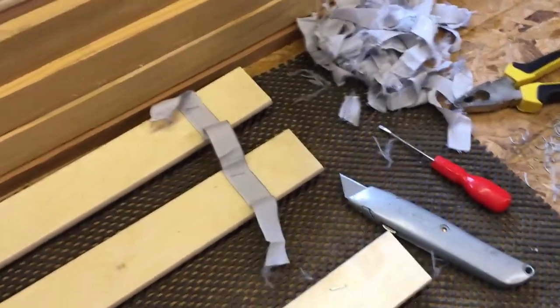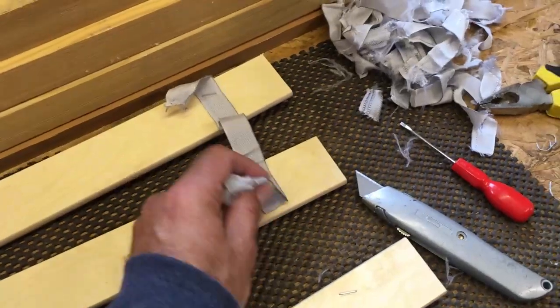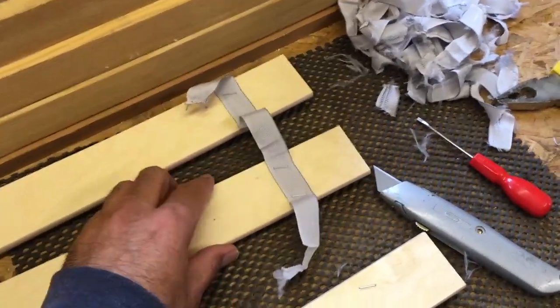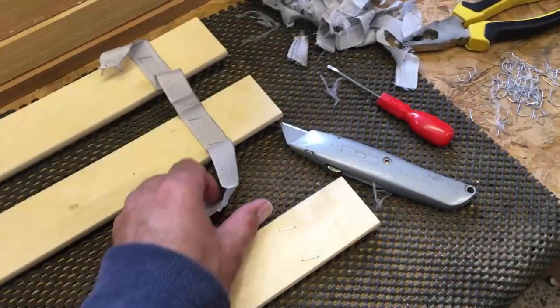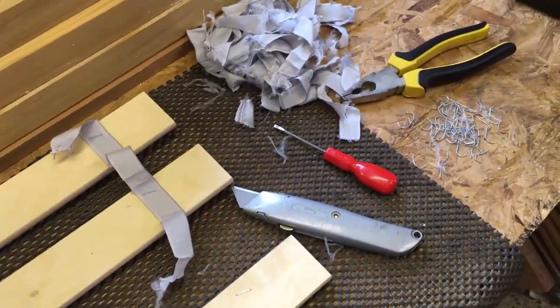The first thing I'm doing is removing all the webbing off the back of these slats. It's held on with some staples — I'm not going to use this webbing because I'm going to place the slats at slightly closer centers. I'm cutting the webbing with a Stanley knife and then teasing the staples out with a screwdriver and a set of pliers.